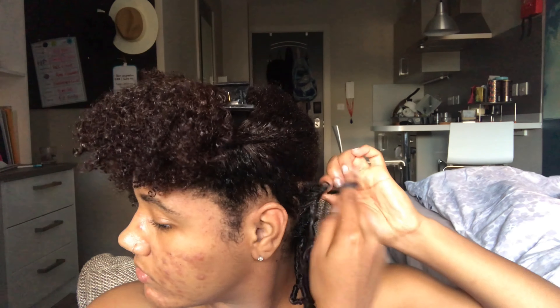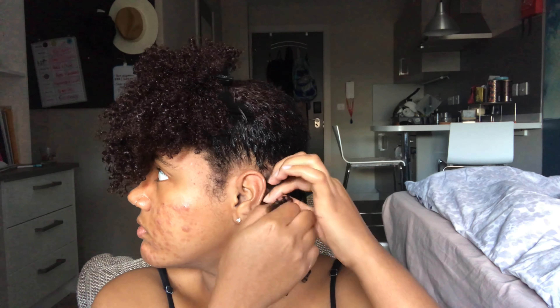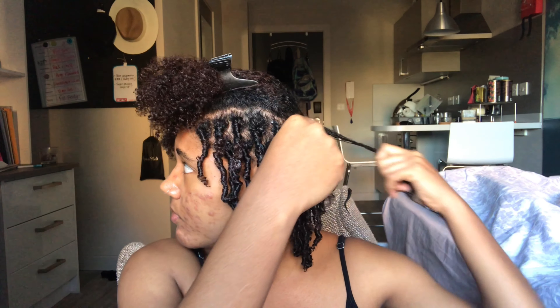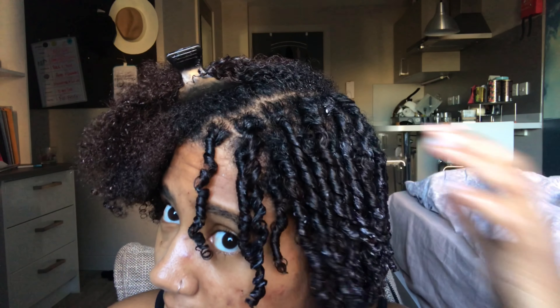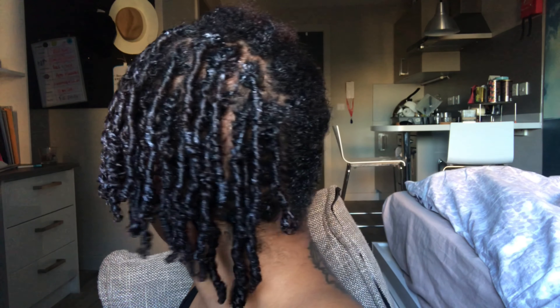Going in with the flaxseed gel, then we're going to detangle. Look at that length, guys — my hair has grown so much! Two sections and we're going to start twisting. And there you go — another finger coil. Same process followed with this one. This is what they are looking like — nice, juicy, and curled at the end.